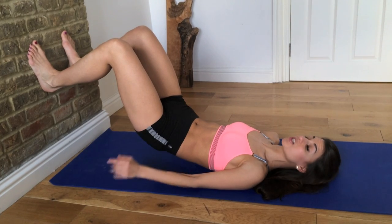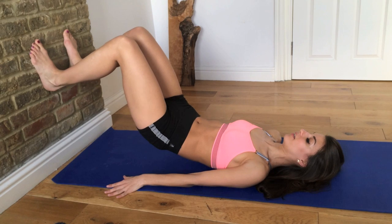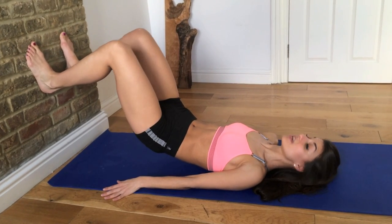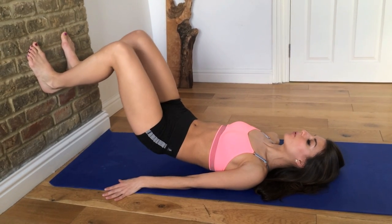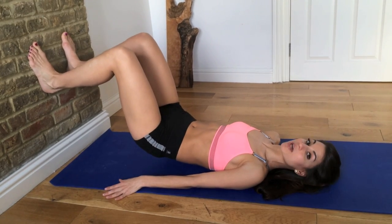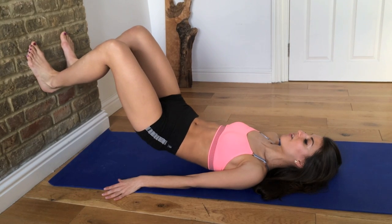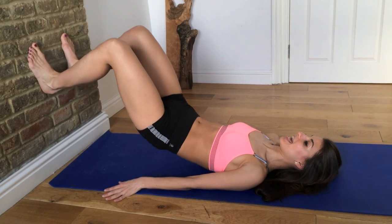Now we're going to hold it here and squeeze your knees together — tap, tap, tap, tap, tap. Again: 8, 7, 6, 5, 4, 3, 2. Now we're going to go up and tap, up and tap. Hips up and tap, up and tap. 5, 6, 7, 8.